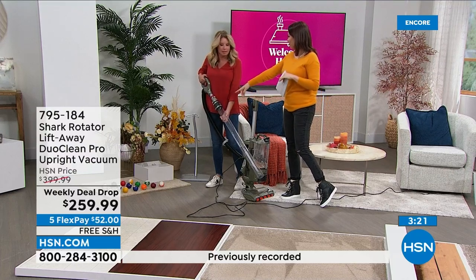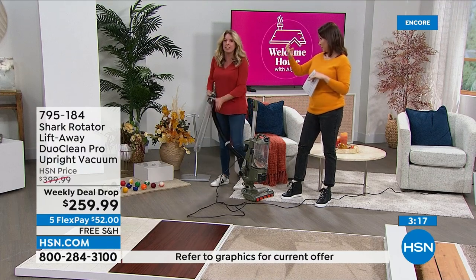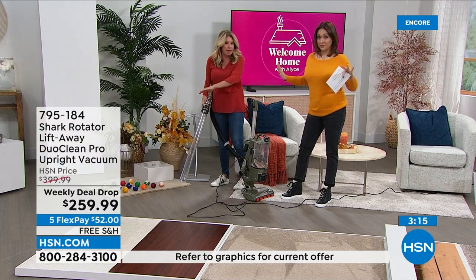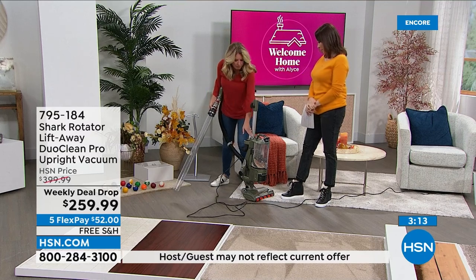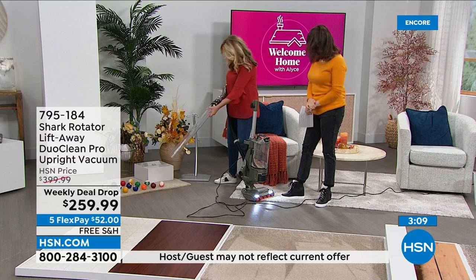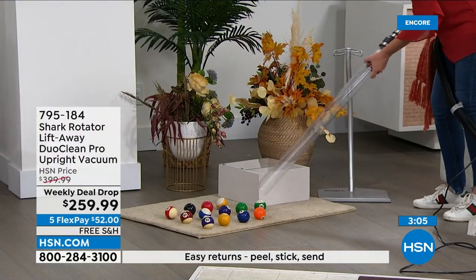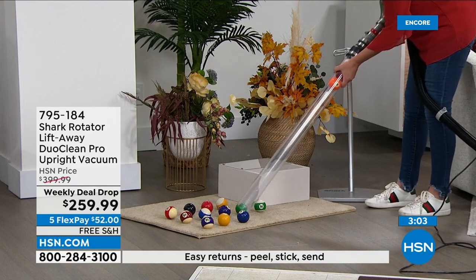Why are there pool table balls out here? It's to show visually the strength. This is a full set of billiard balls. I want you to see the suction — listen to this. What? I mean, that is power.